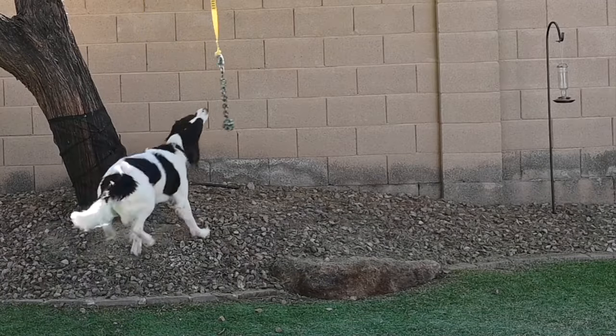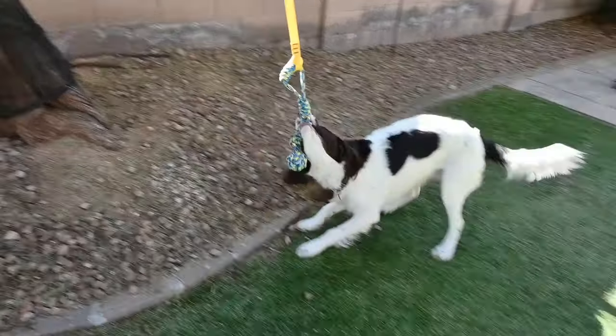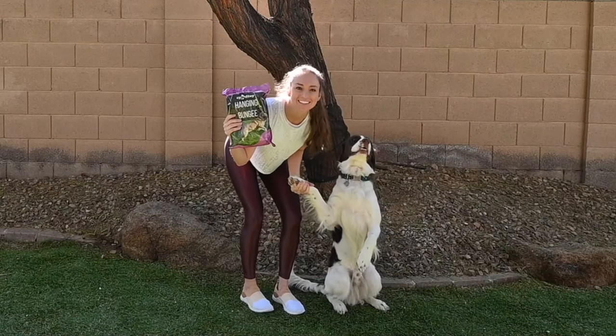It's made from premium quality materials that are long lasting. Check out this dog bungee set today.